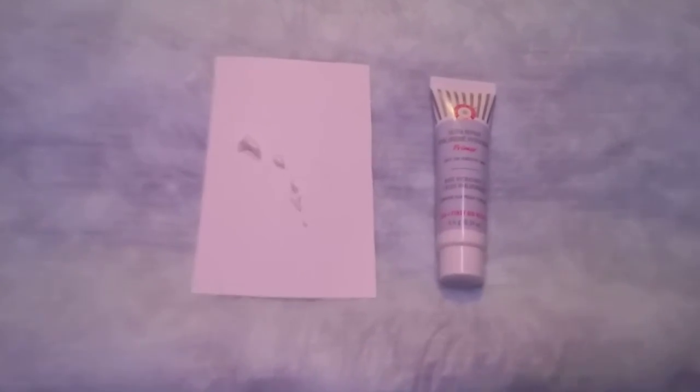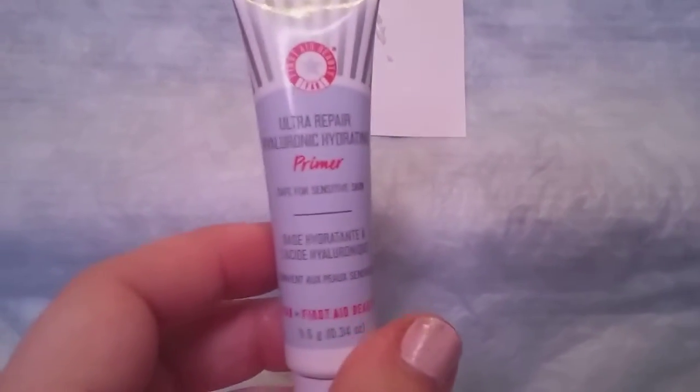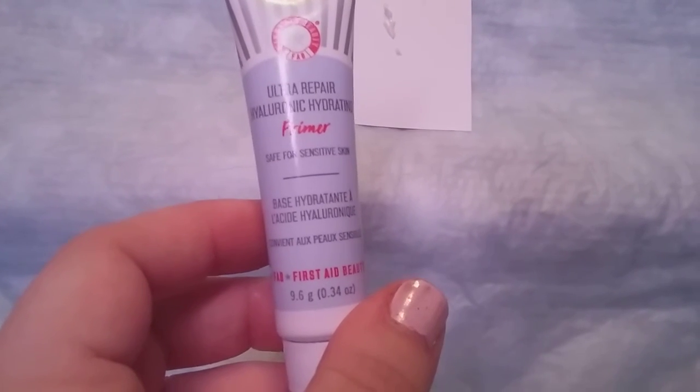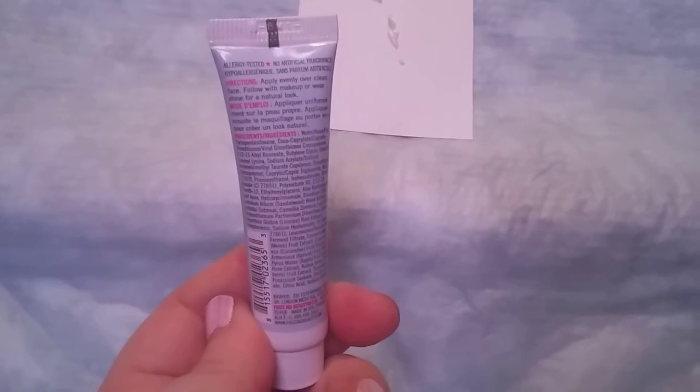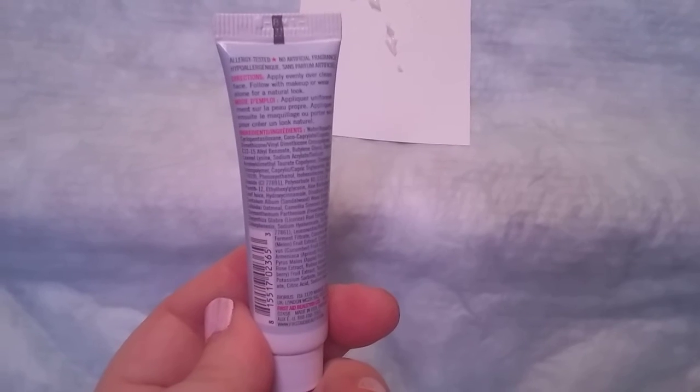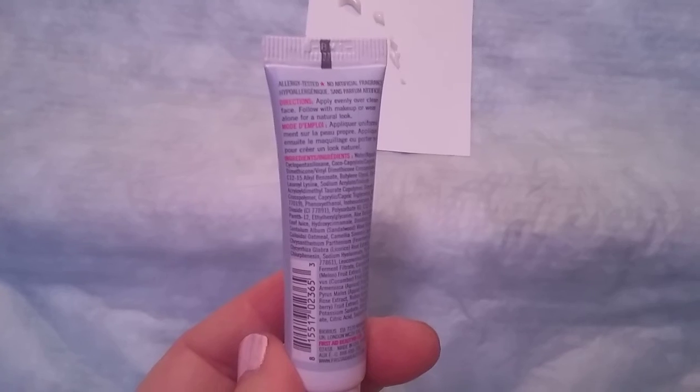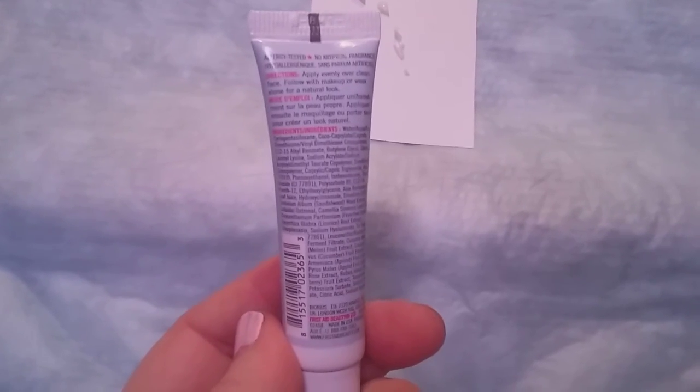Hi friends, family, newcomers — this is Bridget Earl, and this is a review for the First Aid Beauty Ultra Repair Hydrating Primer. This is what the tube looks like. It sells for $7 for this size. It's ultra repair hydrating primer, safe for sensitive skin. Use this to prime for your makeup — it helps apply evenly over a clean surface of your face, followed with makeup or wear alone for a natural look.